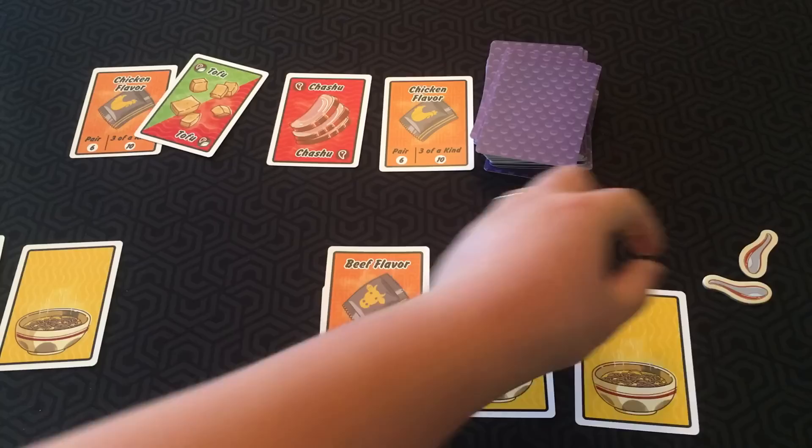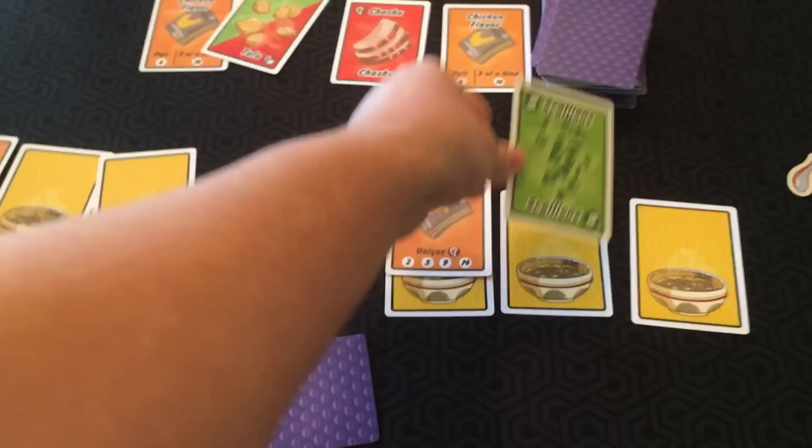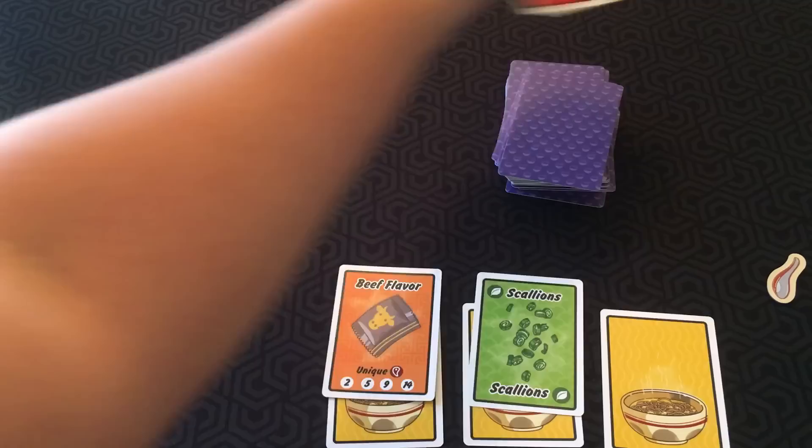Another action is spoon: discard one of your spoon tokens and take the top ingredient from any bowl belonging to any player, including yourself. You can put it directly into one of your bowls or into your hand. Another action is restocking: if you don't like any of the cards in the pantry, you can discard all of them and replace them with four new cards.